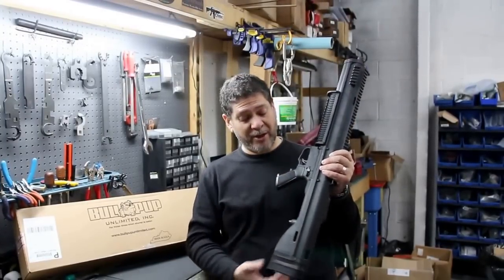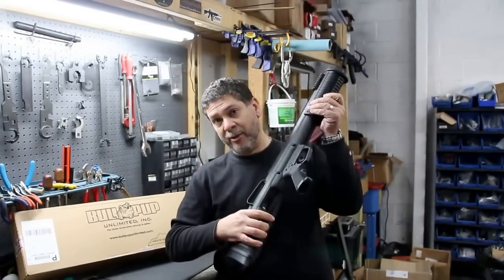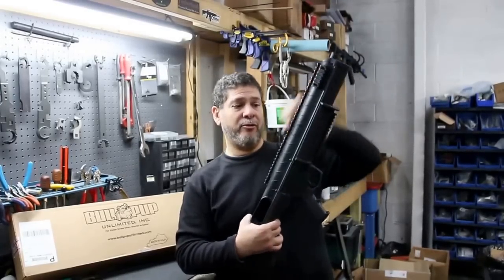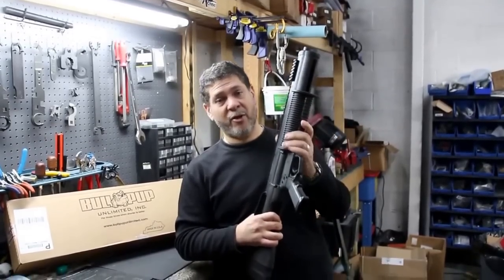We've tested this out and it works very well. There's also an action release right back here — action locks, you hit the release, action unlocks. And you get plenty of additional Picatinny rails: a full rail on the top, rail sections on the front, and a rail section underneath which you can run or not run, whichever you prefer.